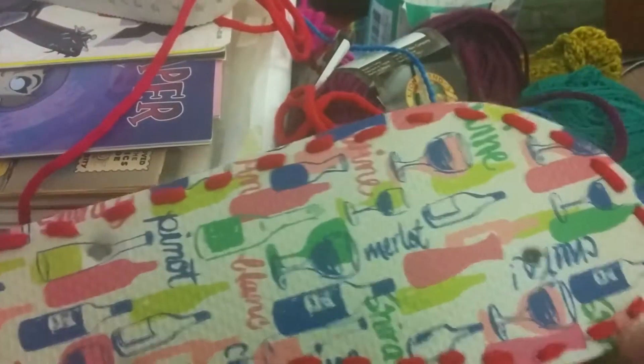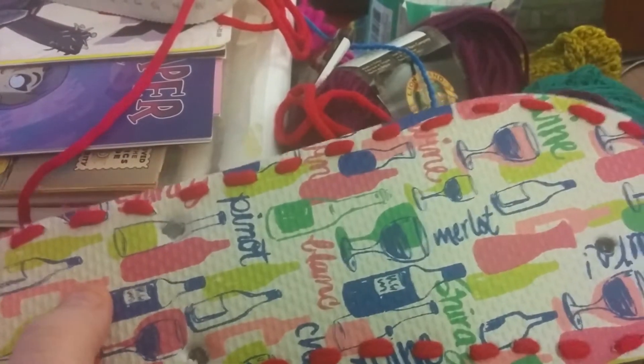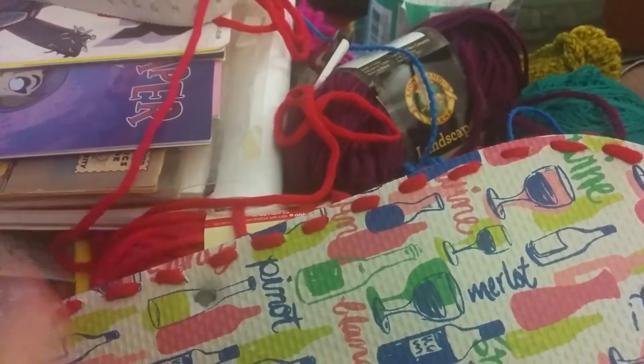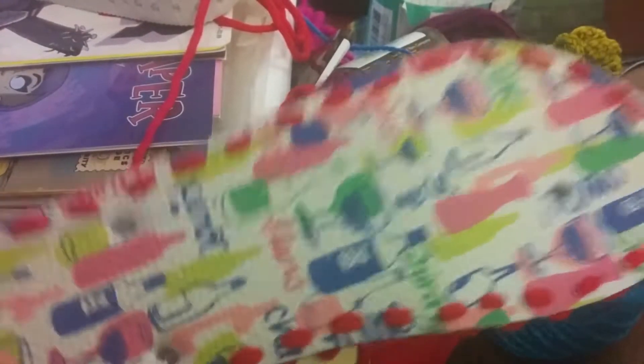That is how things are right now. I'm going to go finish putting the lace in the other one and then hopefully be able to come back with a pair of shoes to show you. Talk to you soon!